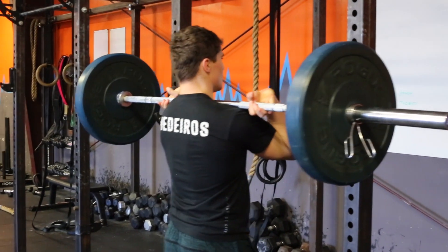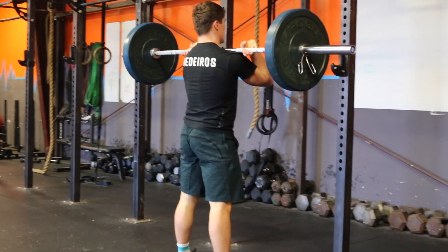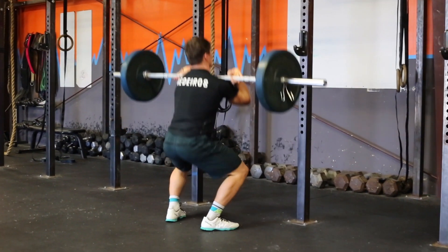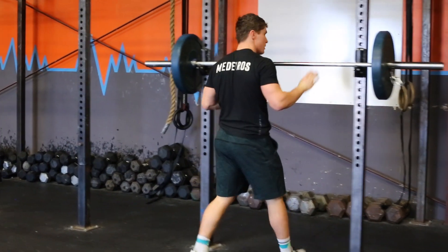No hip extension will constitute a no rep. Athletes may attempt another rep even if they are no-repped. Once the bar is returned to the rack, that rep and that set is completed.